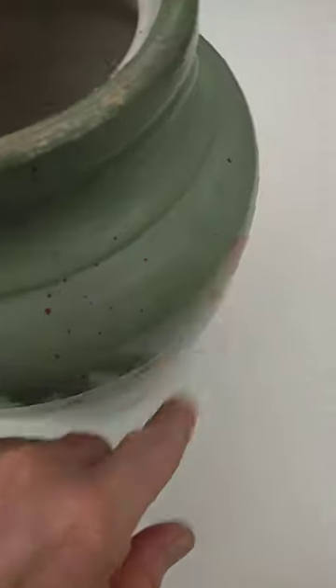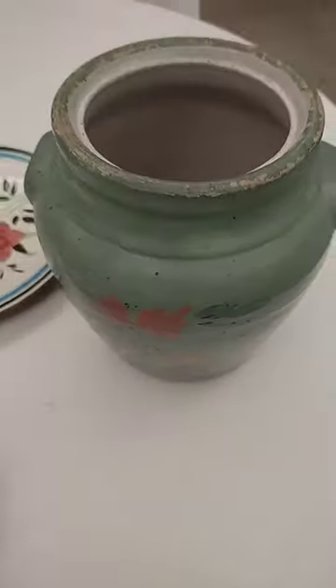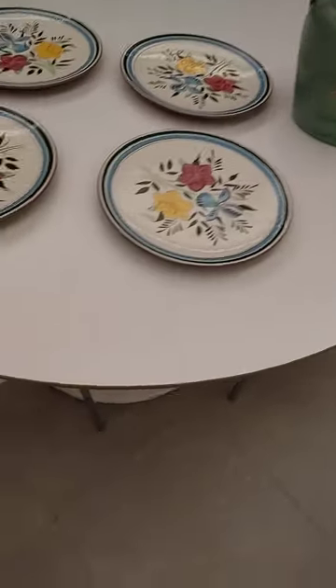A lot of spattering — I don't know what that's about. But a beautiful and very popular green.